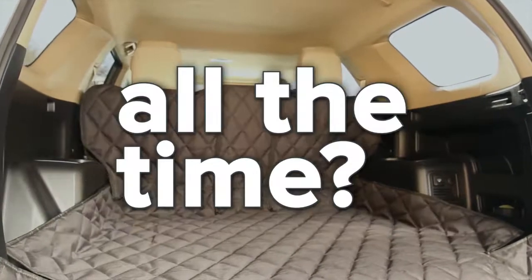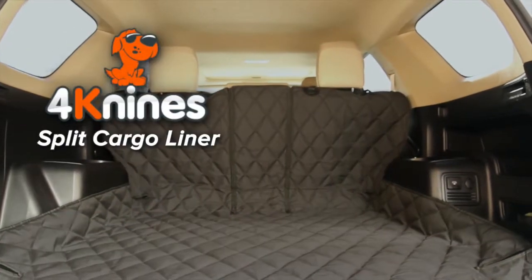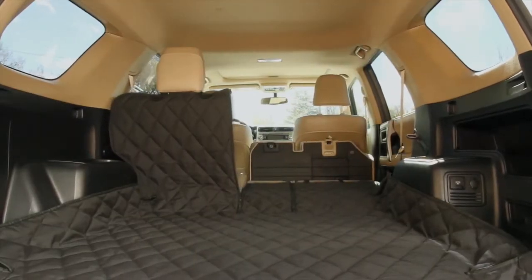Want a cargo liner that works all the time instead of just when all the seats are up or down? The revolutionary 4K9 split cargo liner works in any situation, including a 50-50 split or even a 60-40 split.